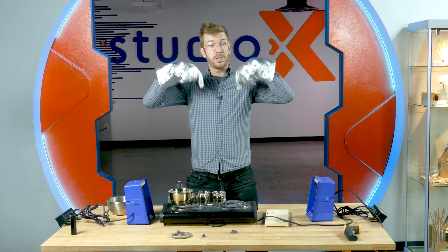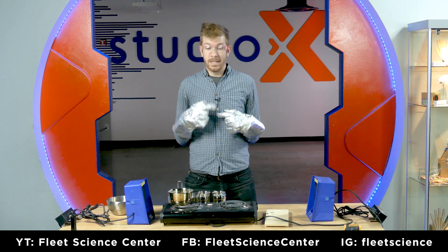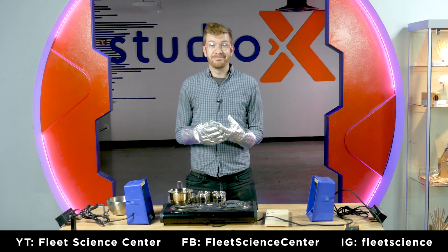You can find our social media information down here at the bottom of this video. But until then, I'll just see you later.